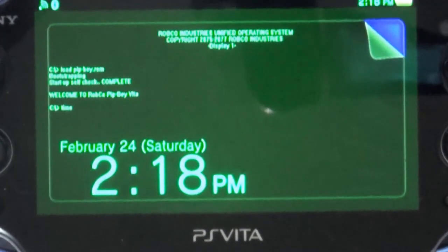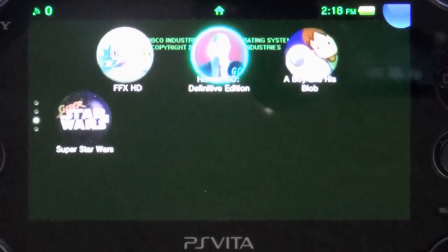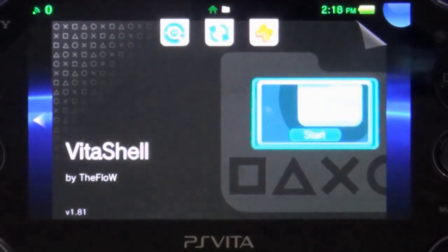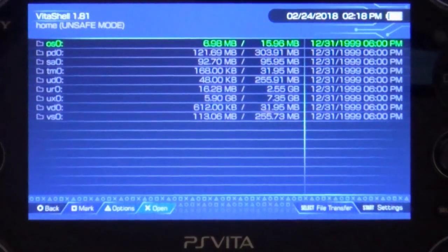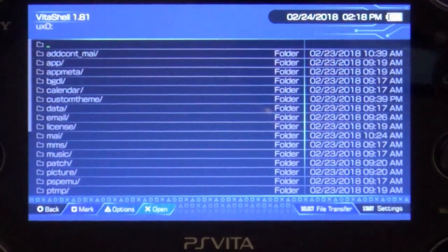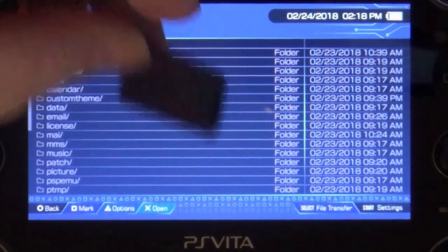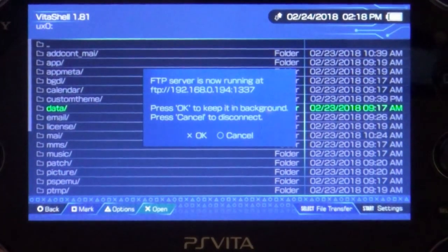So let's go ahead - we got some stuff that we have to do first. First we have to load up VitaShell and put it into FTP mode. We have a few files we need to copy over. I have included in the description two different files - they're both drivers. One mounts the adapter as UMA0 and the other mounts it as UX0. I'm going to go ahead and mount it as UX0.